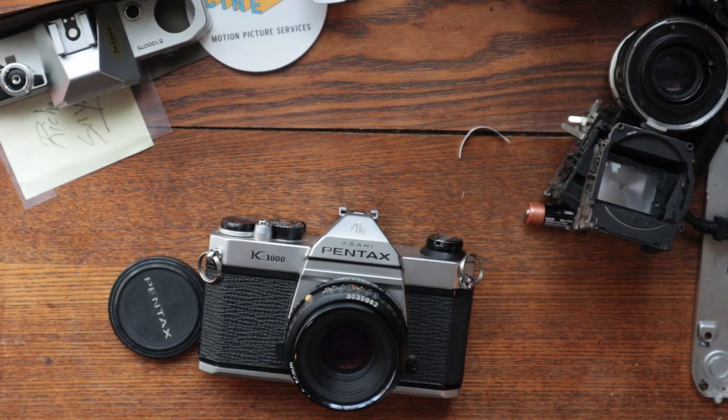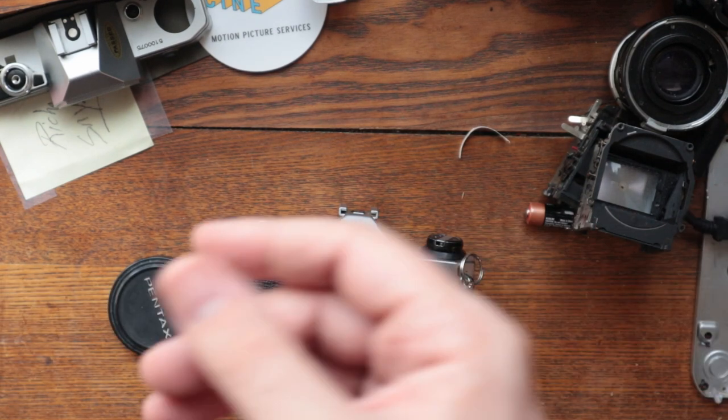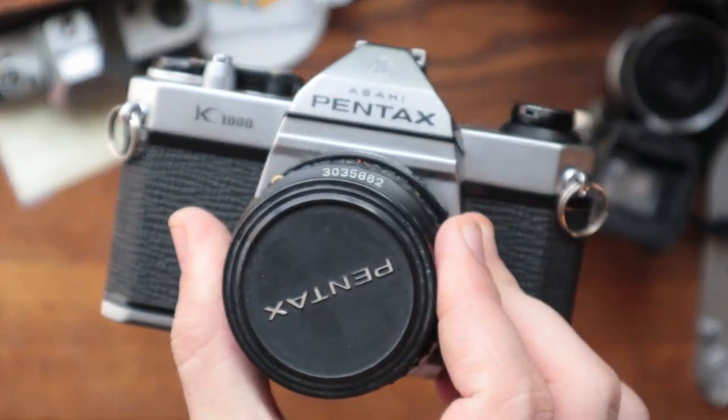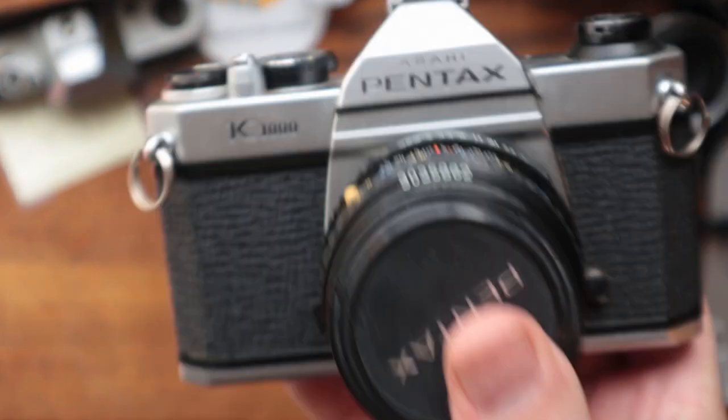It seems as though there was a light seal issue, and I'm gonna shoot a roll of film through it, so that's what we will do — that's very easy. We'll get to that when we get to it. Very nice looking K1000, get it nice and cleaned up. Shout out to you, customer — I will get to this momentarily.